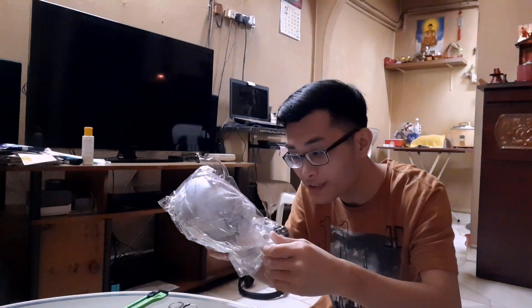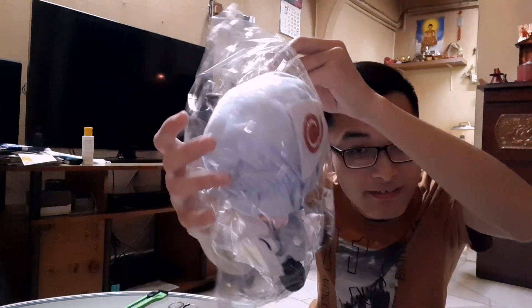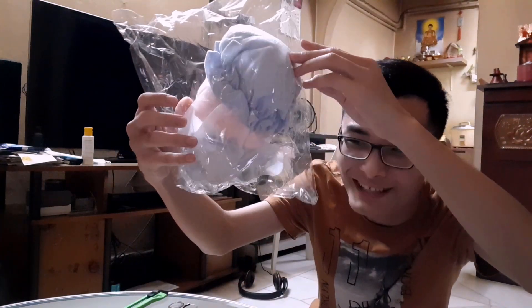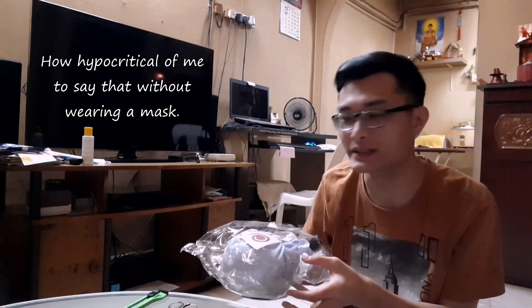It looks very genuine, actually. But you can tell it's wrapped really poorly. Then again, we're in a pandemic, so it's best to just take out the product and wash it anyway.